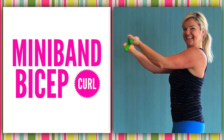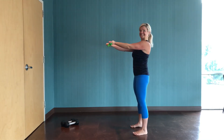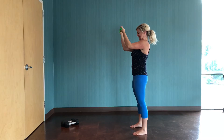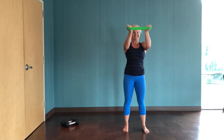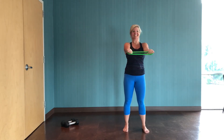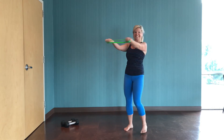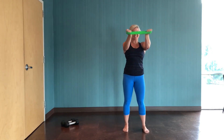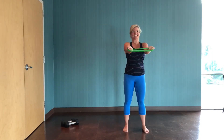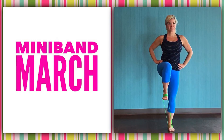Now we've got a mini band bicep curl — keep that band in your hands. Stand up nice and tall, palms up, and keep your elbows at shoulder height. Keep that band separated, trying to keep your wrists in line over your elbows — that's the key. Bend at the elbows and bring those hands towards your face. The work here is really keeping those hands apart: the band is trying to pull your hands together, but keep those wrists as close to in line with your elbows as you can.